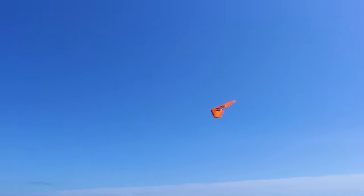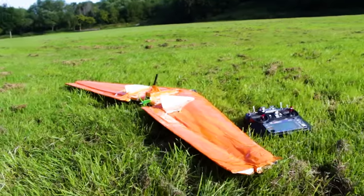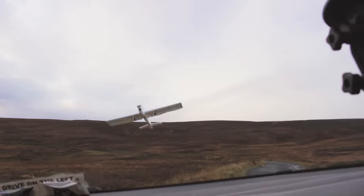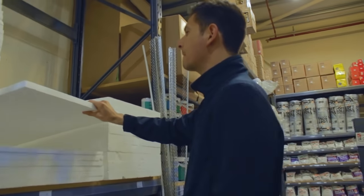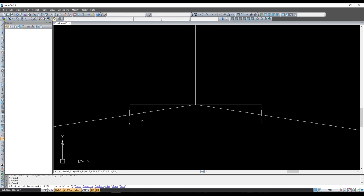Today we are going to make an RC flying wing. To make the flying wing I'm going to use a styrofoam sheet of 2 inches of thickness. If you don't have that kind of foam then you can get any kind of foam, but make sure it's at least 2 inches thick.